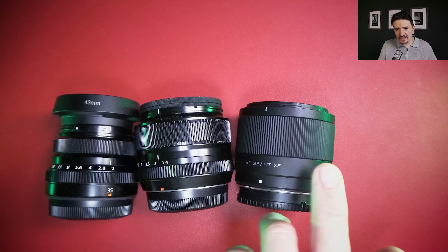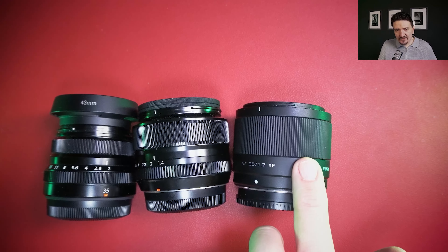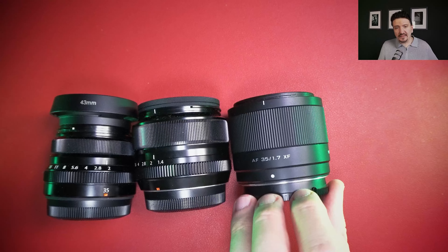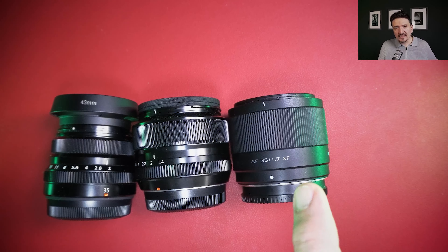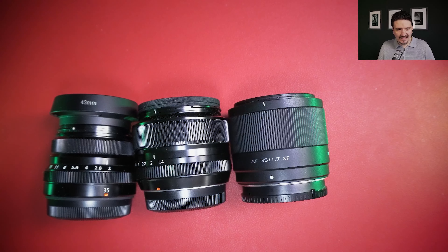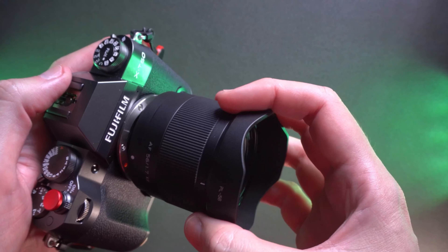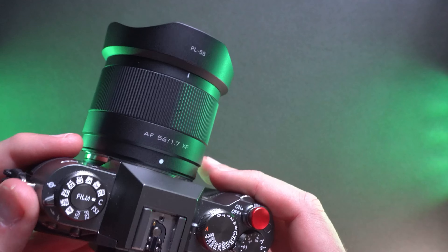We must look at prices to decide which lens to get. One thing the Viltrox doesn't have is an aperture ring. Overall, I think the Viltrox 35mm f1.7 has a chance to win buyers away from the 35mm f1.4, because you get a new lens with modern AF motors, an aperture very close to f1.4, a new design, a little lighter, though it's not weather sealed like the 35mm f1.4. The direct competitor of Viltrox is likely the 35mm f1.4.